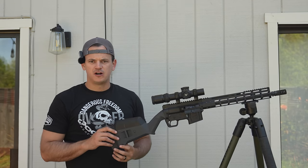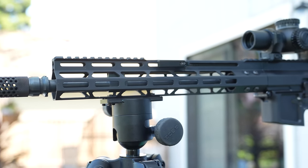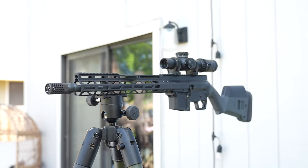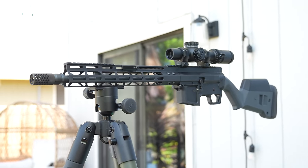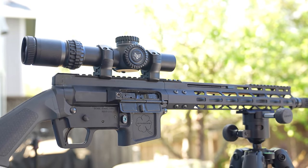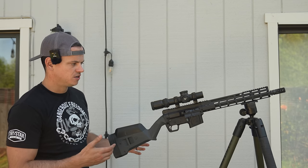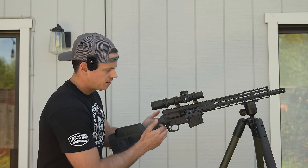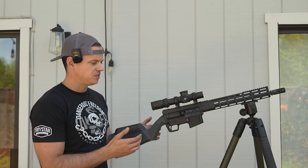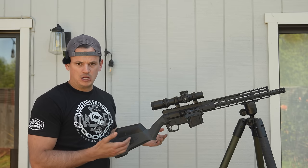Hey everyone, today I want to talk about the Foxtrot Mike Ranch Rifle. This is made by Foxtrot Mike. It is a semi-auto 5.56, or you can get these in .223, and depending on if you use the BRN-180 uppers, potentially also 7.62x39. As I have it configured here, this is the Foxtrot Mike Ranch Rifle lower receiver with the FM-15 bufferless upper receiver. It is also compatible with the BRN-180 uppers.